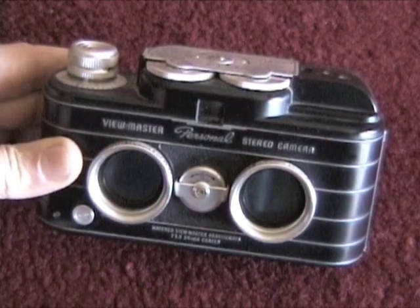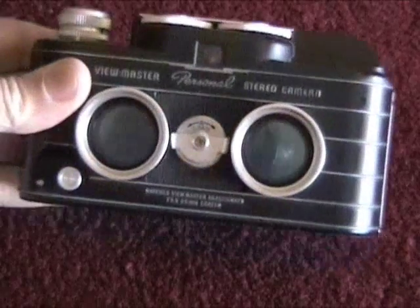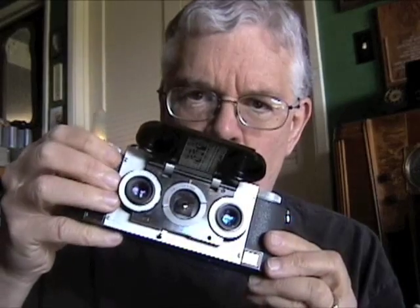Remember the Viewmasters of Disneyland that your parents had back in the 1950s? This is a Viewmaster camera called the Viewmaster Personal Stereo camera. It uses ordinary film and has two lenses for stereo. There were a couple of other stereo formats too. This is the so-called Stereo Realist format, which produced almost 35mm slide-like photos, with a little plastic door that closes. And this is the Kodak stereo camera, which again uses the Stereo Realist format.